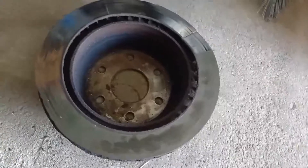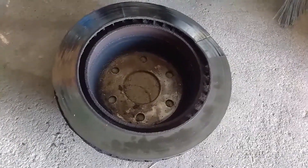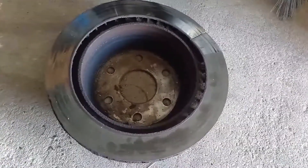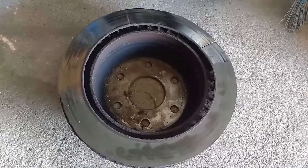It just got too thin, wore down, and then cracked. A lot of people try to push their rotors to the max, and really nowadays, with how cheap the steel is they use, they probably need to be changed more often.